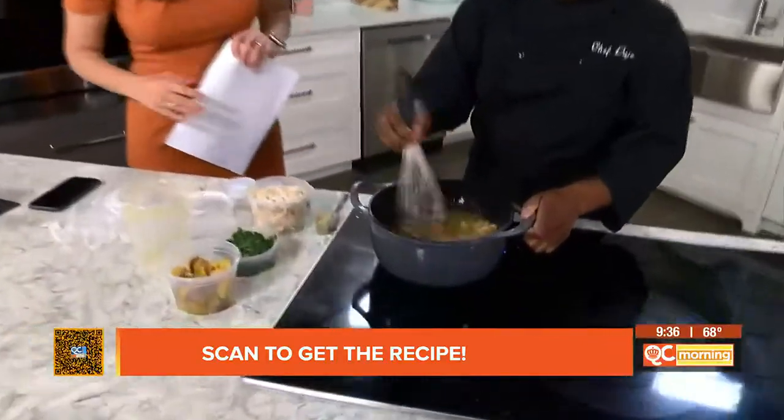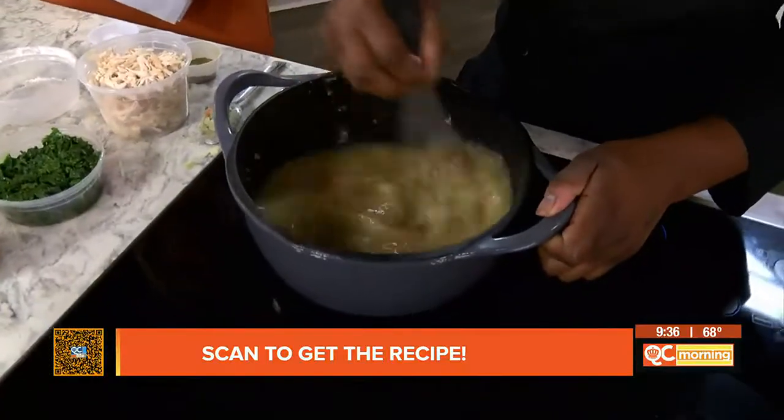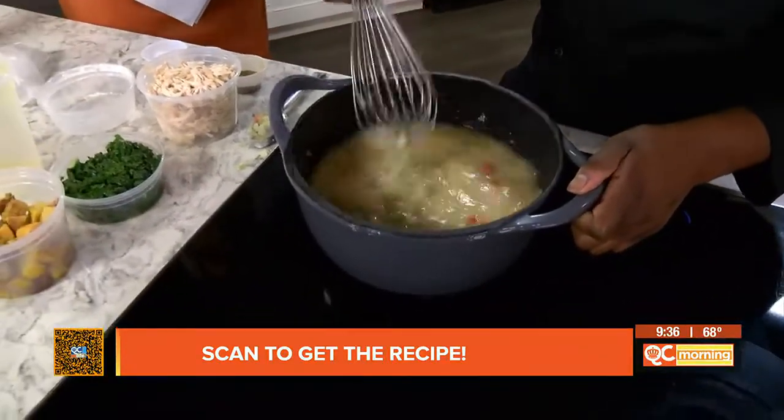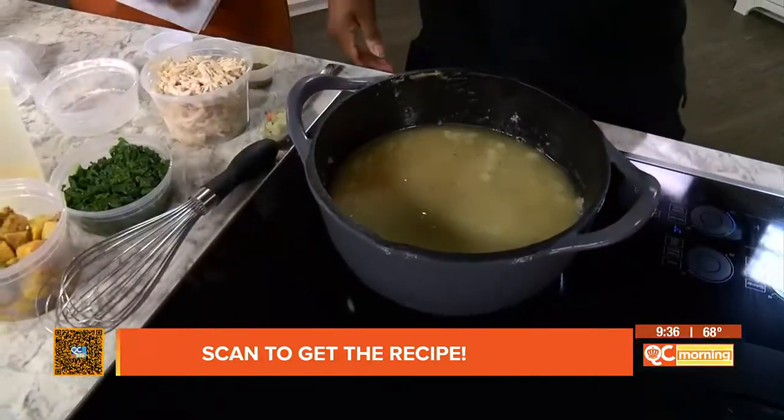And how long does that typically take? This takes probably about five minutes. So you'll thicken that up and just kind of keep stirring that around. It'll thicken up, and then what we'll do is add in our chicken, our kale, and our butternut squash.